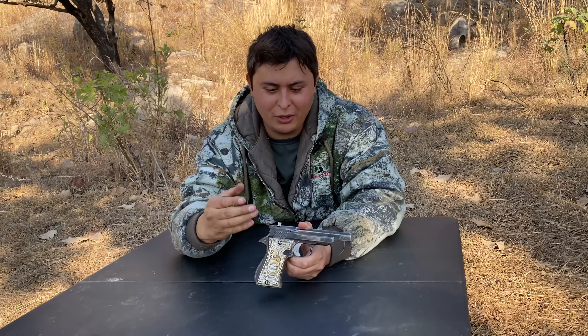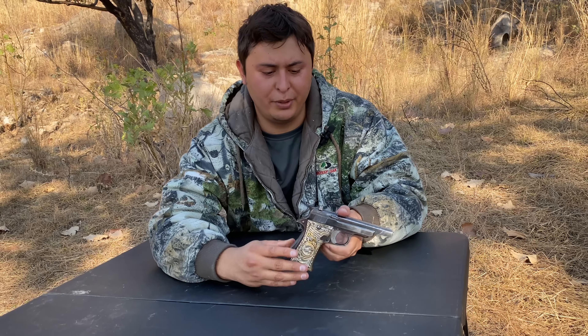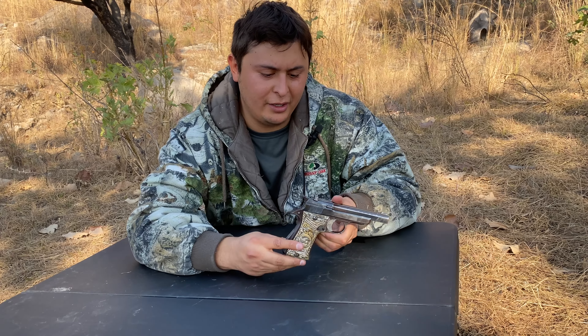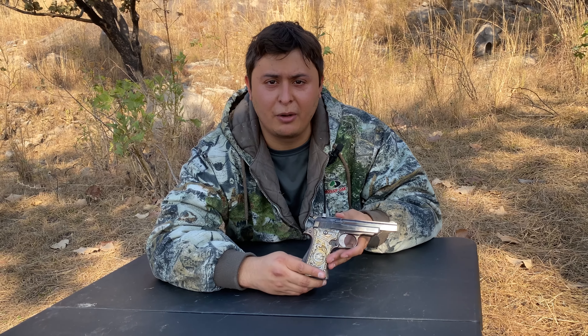This time on Bulletproof Tactical we're going to review the Star Model F. This is a .22 long rifle pistol that was inherited from my grandpa to myself, so I want to go ahead and review this firearm with you guys.